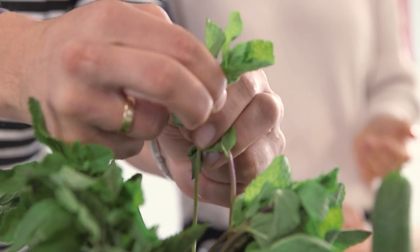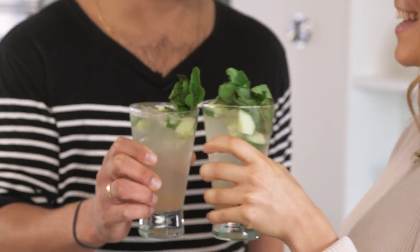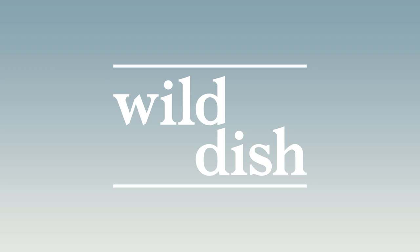Hey guys and welcome to Wild Dish. Today I'm going to be showing you how to make a non-alcoholic cocktail — a grapefruit and elderflower muddle. A really lovely recipe, it's clean tasting, light, and delicious. I'm definitely not a cocktail expert, which is why I've got the lovely Kieran here, who's a mixologist — and also happens to be my boyfriend — to show us how to make one.